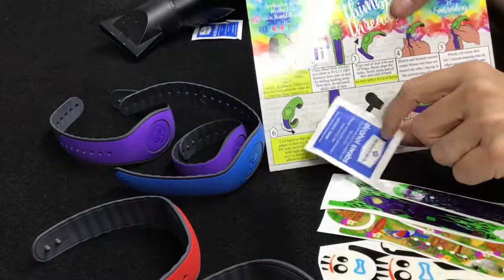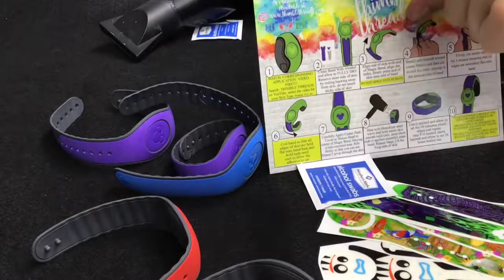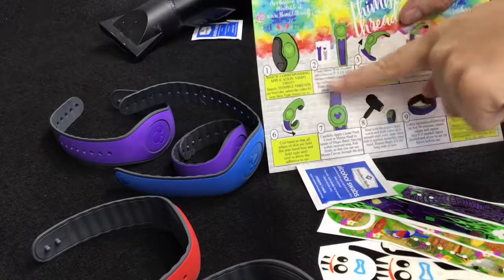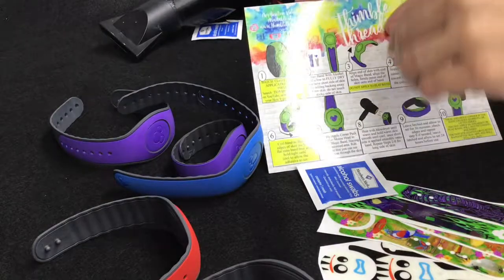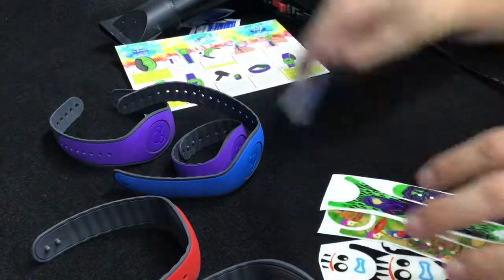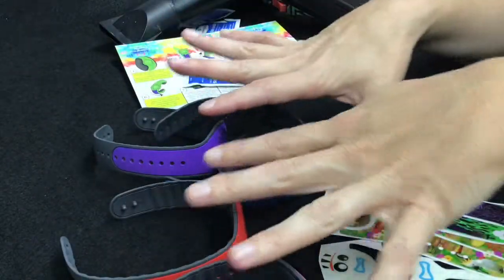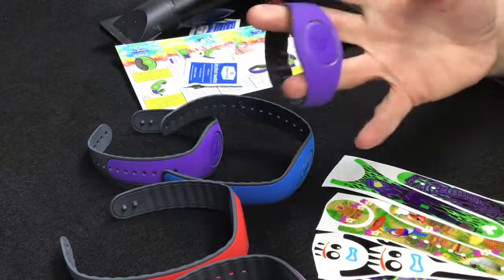What you're gonna need to start is your magic band, everything included in your package — your skin or decal, your alcohol prep pad, and your instructions. It's very important to watch the video first; it is the most helpful way for me to convey the proper application. These magic bands have all been prepped — these are all glow for our coming trip.